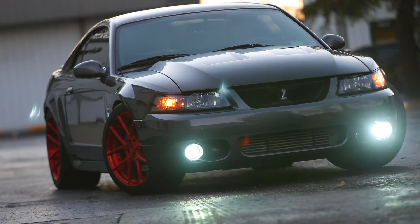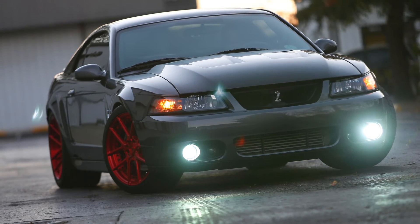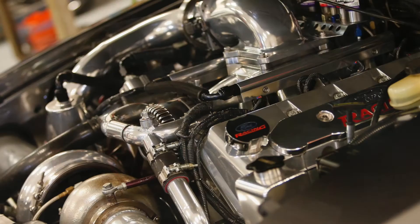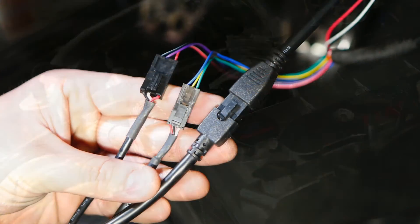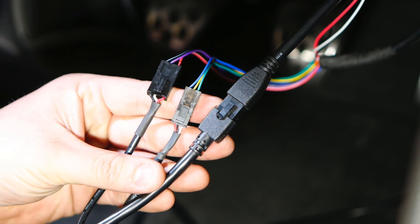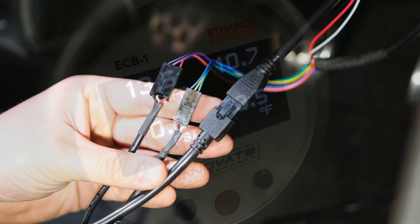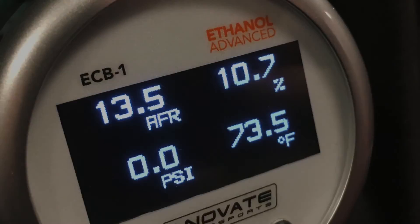We installed the ECB1 gauge kit on a turbocharged 03 Cobra that produces 750 rear wheel horsepower on pump gas and over 1,000 on race fuels. There were a few hardwired connections for power and ground, and the rest was plug and play. And if you're looking to download data, simply connect to the MTS serial in and out to interface with Innovate or aftermarket MTS enabled devices.